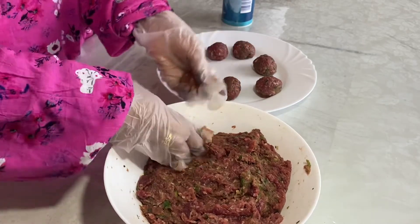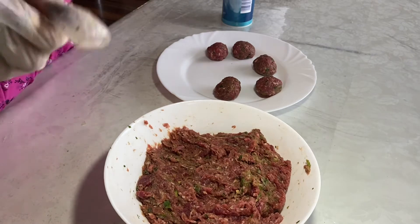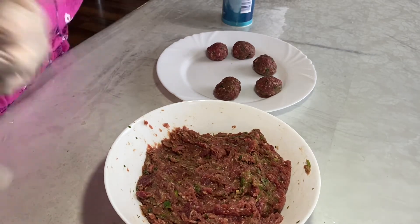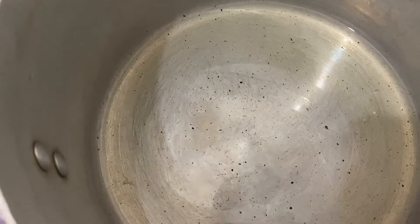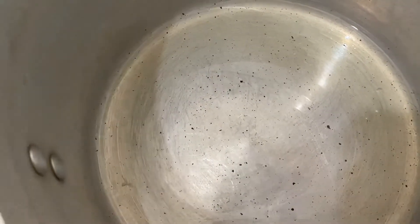In sha Allah, we will see you and keep it safe. We will be able to help you. Our friends, we are going to take care of you.